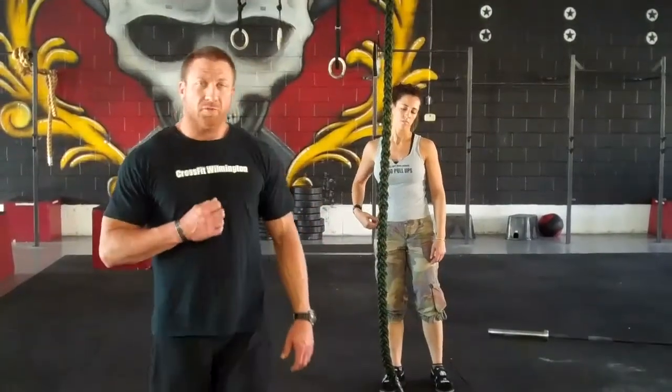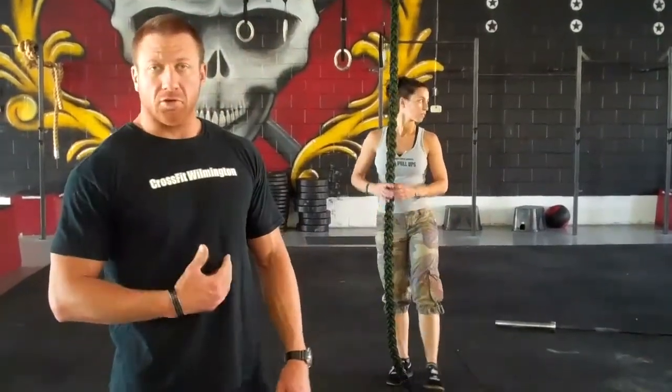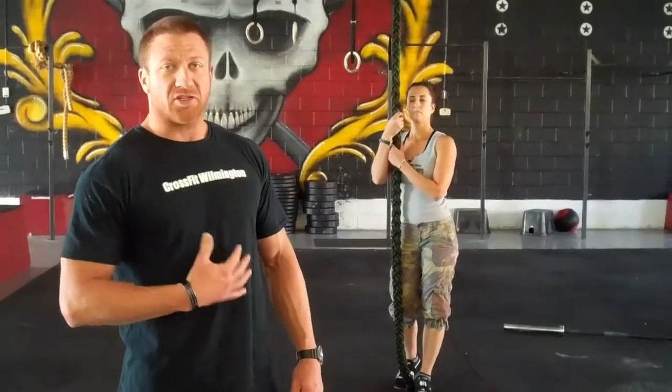This technique works no matter how fatigued you are, how heavy you are, or how little upper body strength you have — or even how much gear you have on.